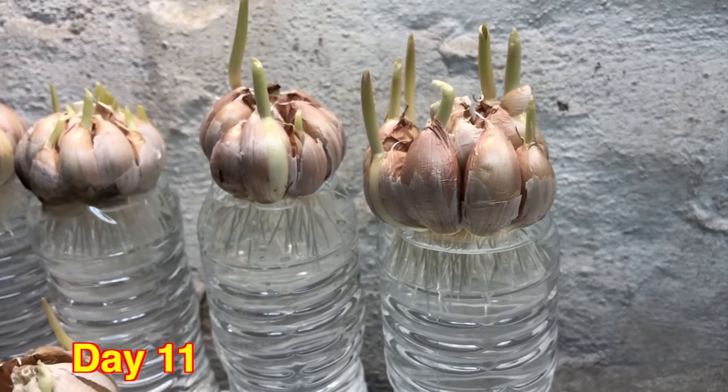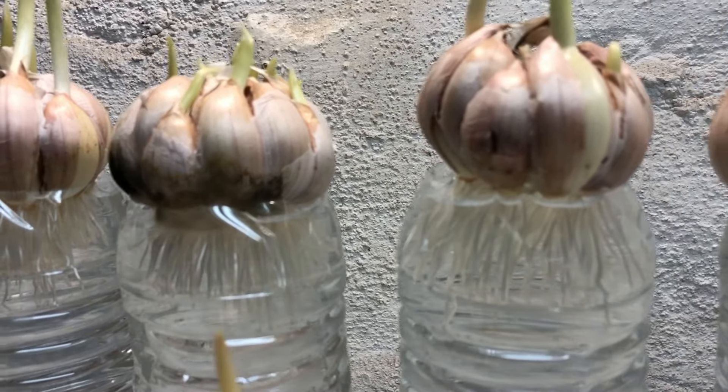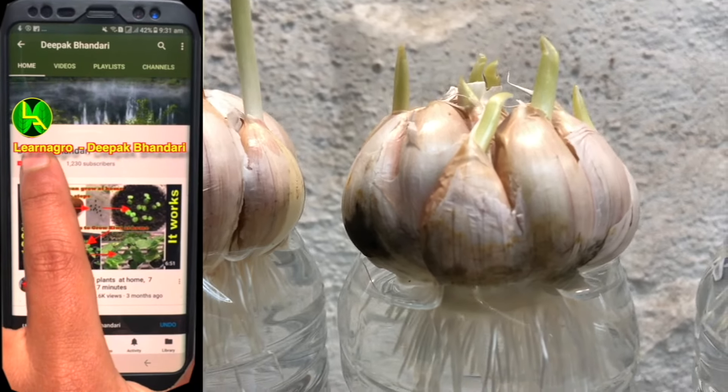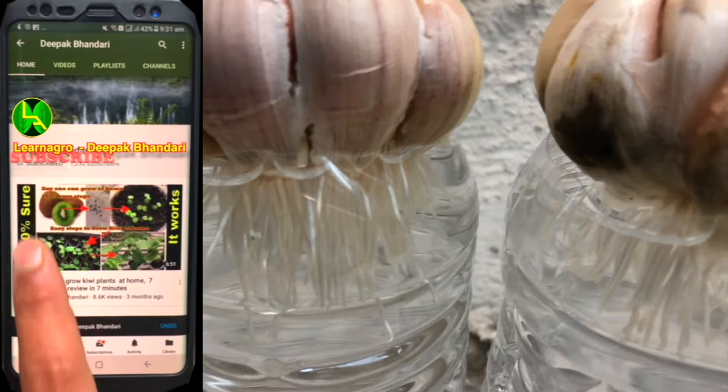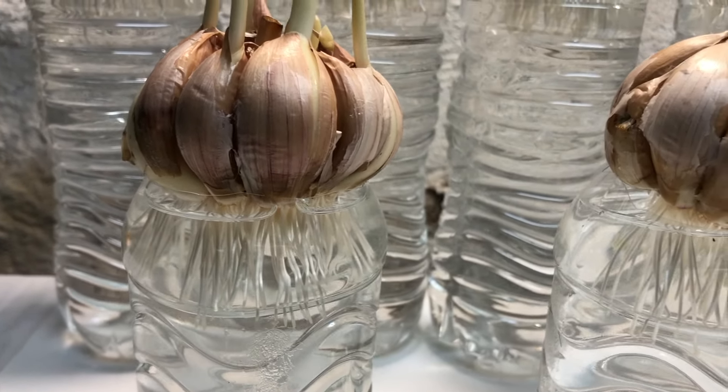Checking after 11 days, you can see they are really doing well — they have good sprouts coming out and the roots are also very healthy. I've done this project at the basement of my home, but it's perfectly fine if you want to do it at the corner of your kitchen or the side of a window. They grow really well in those spots too.